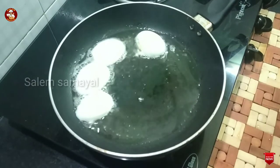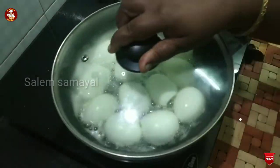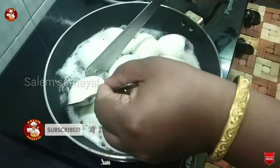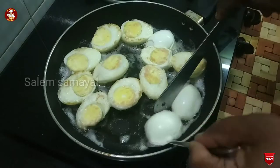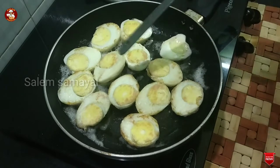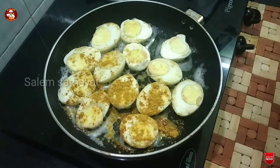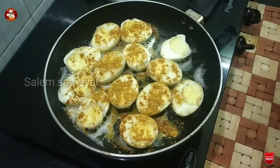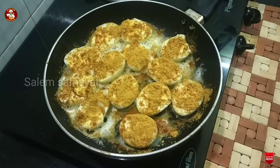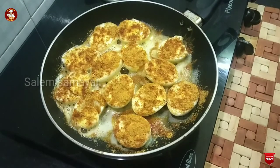Now we are going to fry the egg. We are going to close the egg. Now we are going to add the egg and cook for 3 minutes.